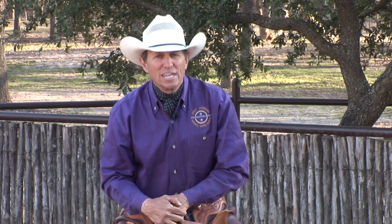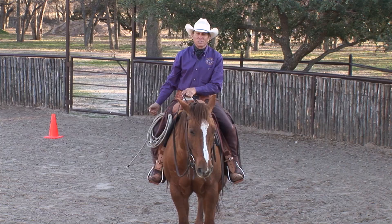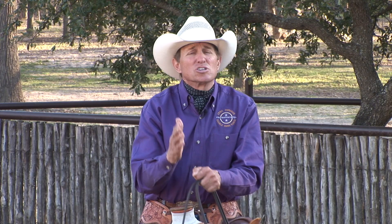Side passing is one of the best things you can teach your horse. One reason it's so good is you're controlling all components of the horse — that'd be head, neck, shoulder, ribcage, and hindquarters, right down to those feet. It's going to help you in almost all your maneuvers because you're controlling the whole horse.